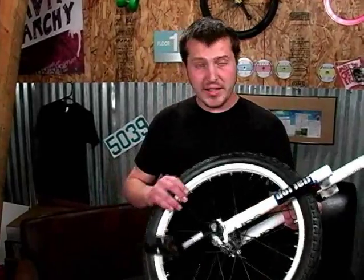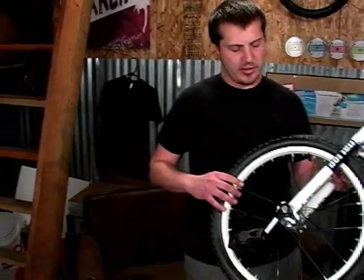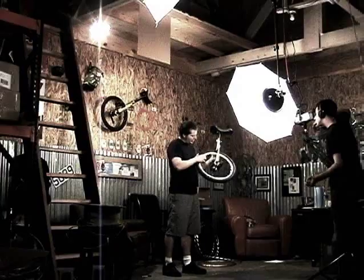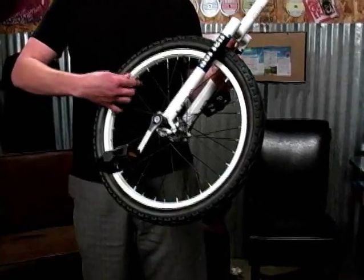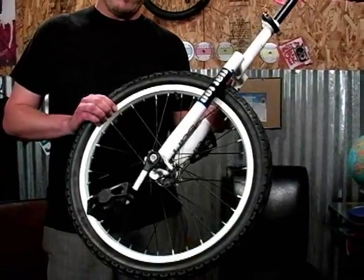The wheel is a 20 inch wheel, measured in the diameter of the wheel, and it has an aluminum rim so it's super lightweight. It's double walled, which means it has twice the thickness of a regular rim, making it very strong.